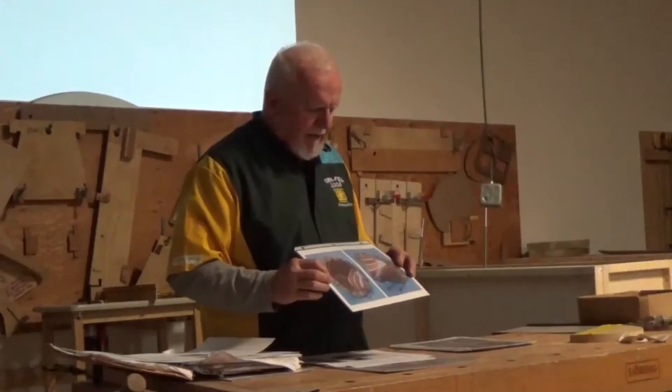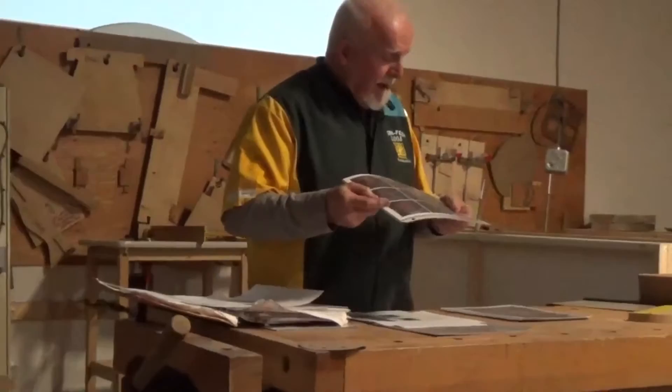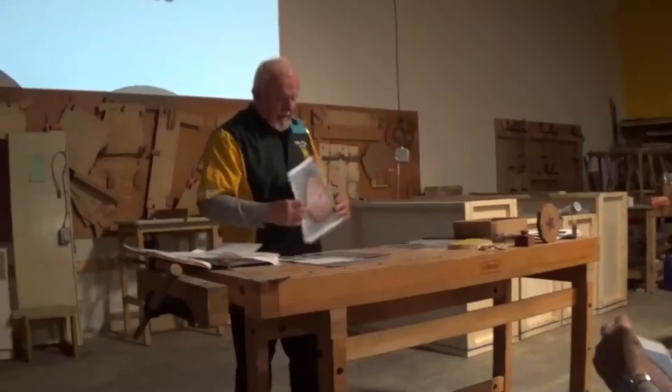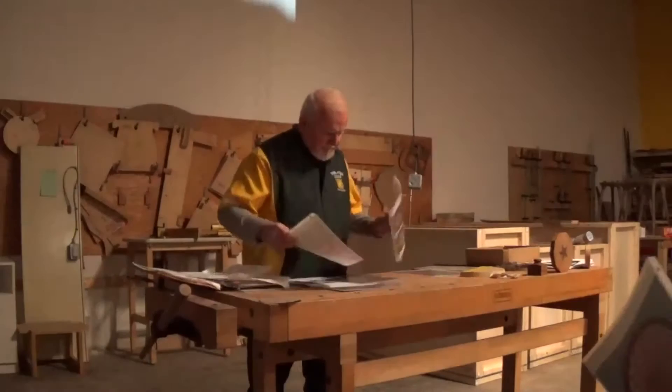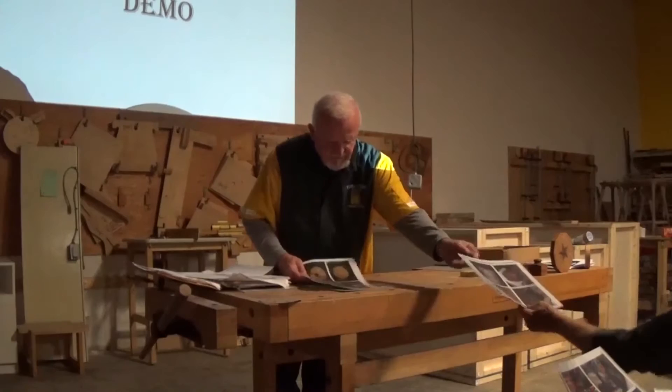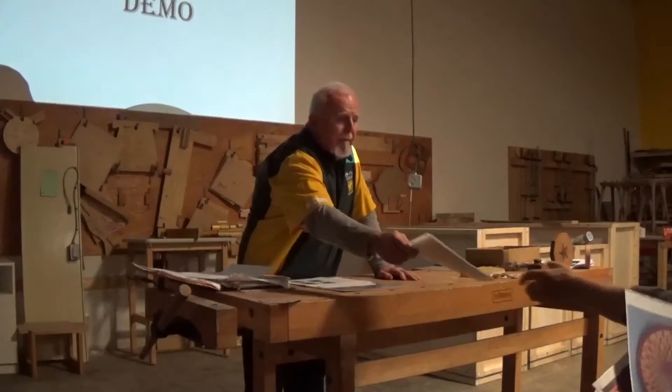On the back are photos showing how I made this bowl. I'll pass these out so you can look at them. Basically they're all made with the same method, with just a few tweaks.